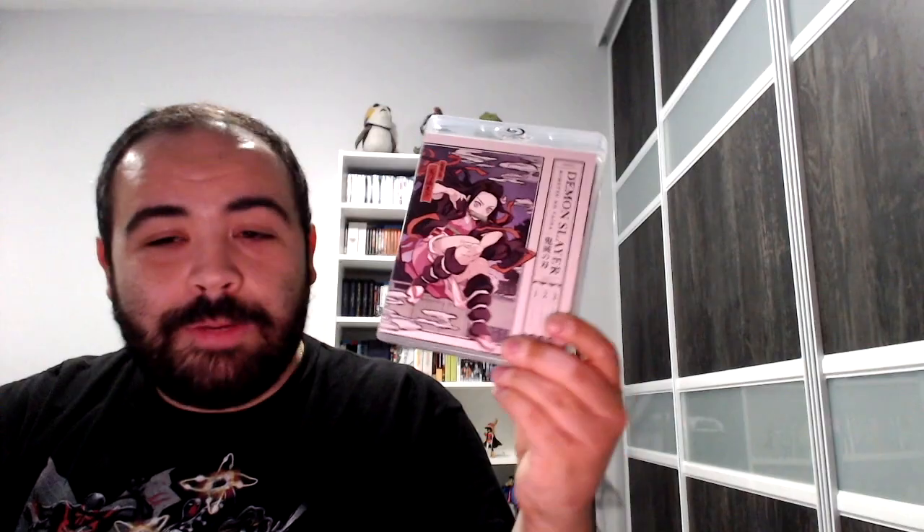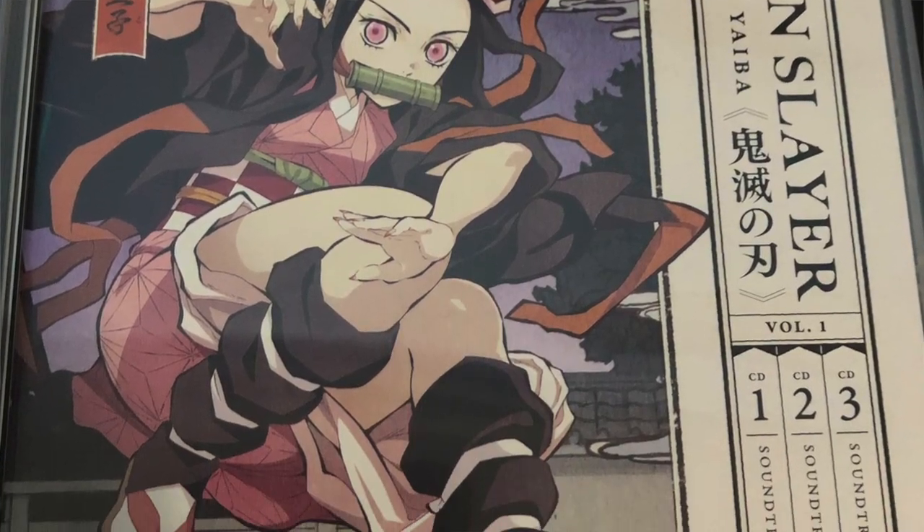The disc art looks awesome. And here are the other two discs. If you're wondering what's on the second one — the soundtrack. I knew it was coming with the soundtrack, but I did not expect three CDs for the soundtrack. I didn't know the show had that many tracks involved — I thought it was just going to be one disc. But yeah, here it is: Volume 1, 2, and 3 of the OST. And what's cool is this Nezuko image right here, which looks really beautiful and awesome.